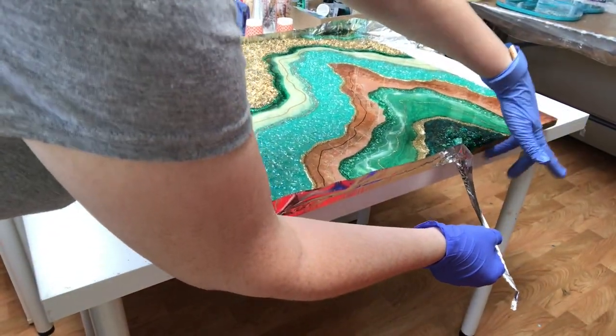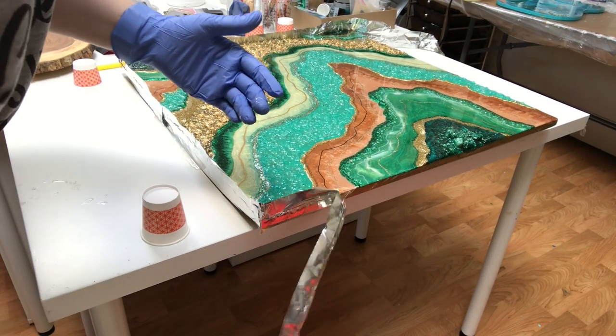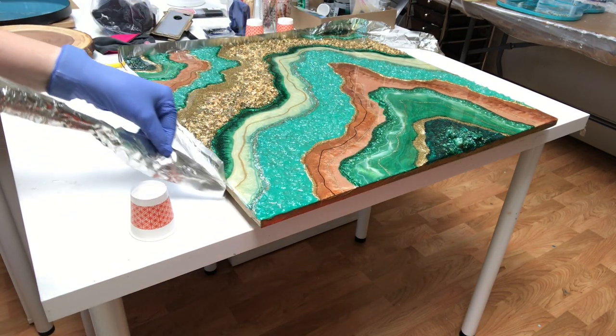After about two hours I go ahead and take that aluminum tape off.